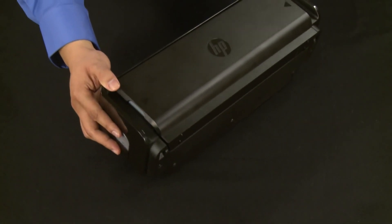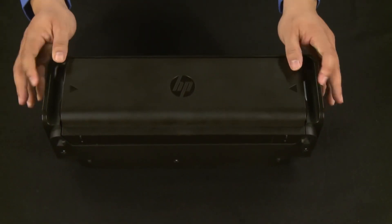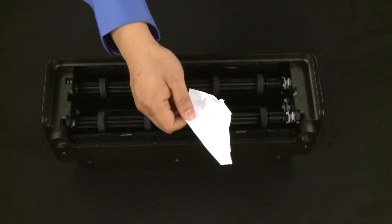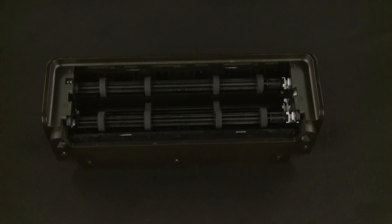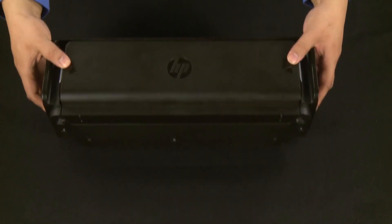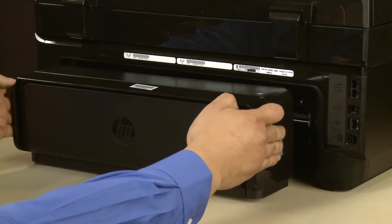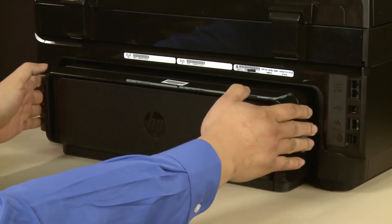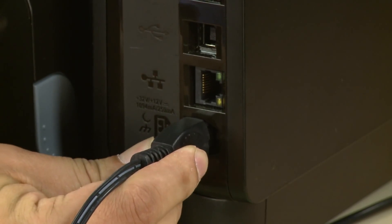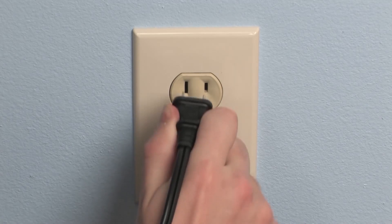Now let's check inside the duplexer for any jams. Press the two tabs on both sides of the back of the duplexer to open it. Remove any jammed paper from inside the duplexer. Once all the paper has been removed, close the duplexer until the tabs on both sides snap into place. Reattach the duplexer by gently pushing it into the back of the printer until it snaps into place. Reconnect the power cord.